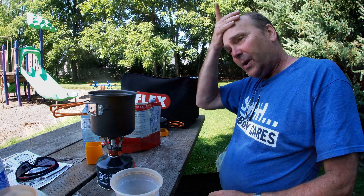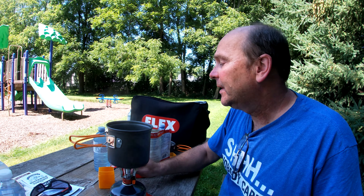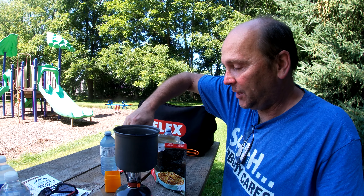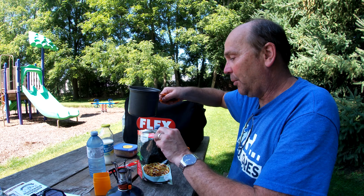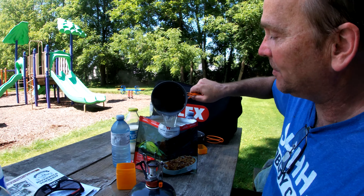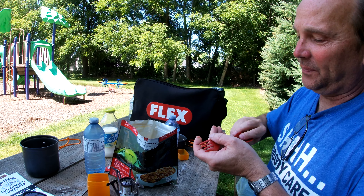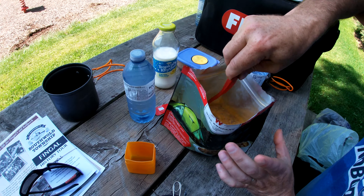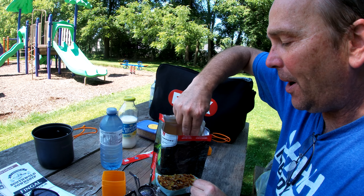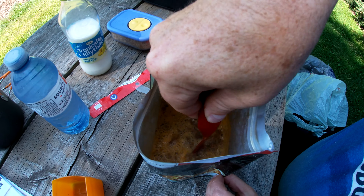We've boiled the water, turned it off, and we're going to pour two cups into the bag — minus the silica gel they put in it. Try not to pour this on your lap. Two cups of boiling water in the bag. Just going to give it a little stir. Try not to poke a hole in the bottom of the bag while stirring — I think it's probably a good idea to stir it.